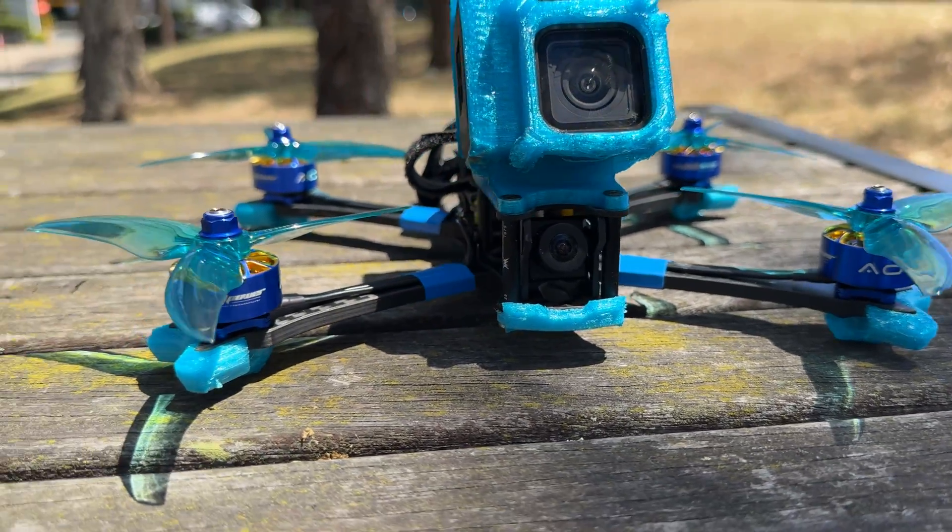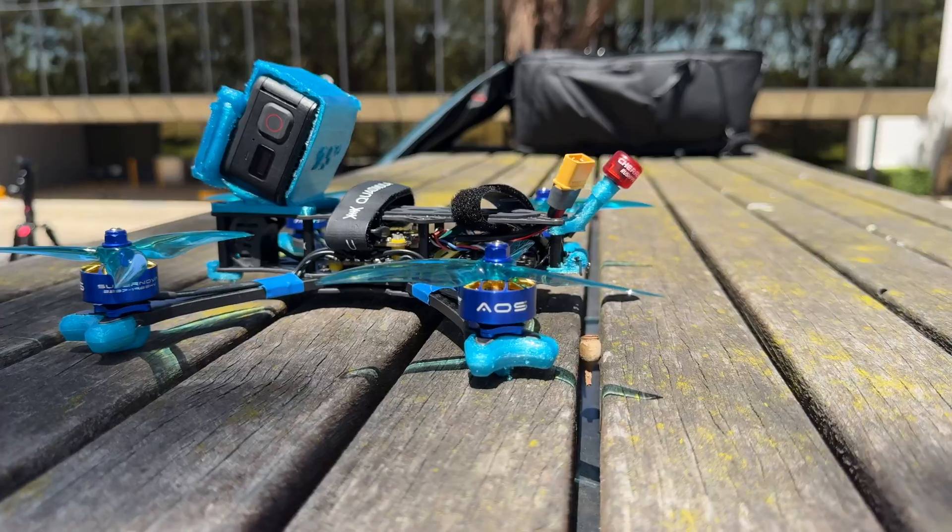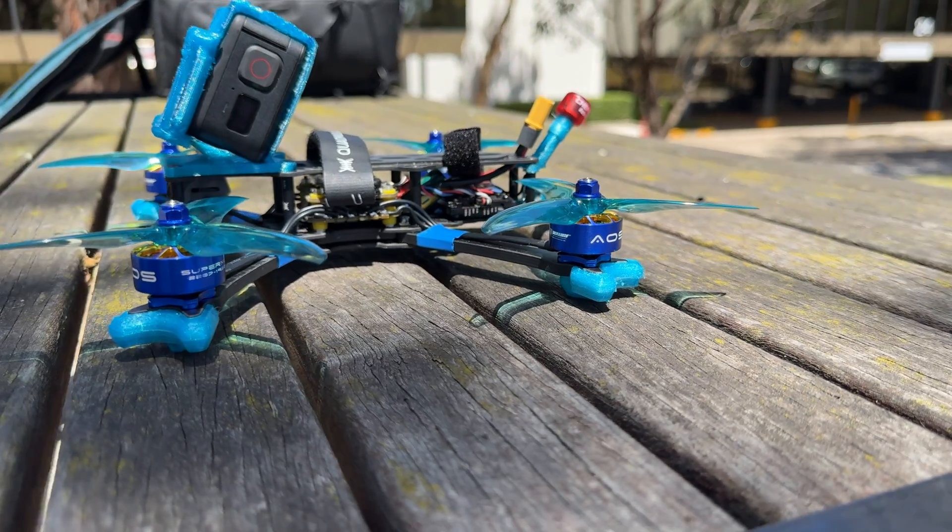These $29 motors have been designed by science to have the best performance and the most efficiency. I don't think the average pilot will notice anything special about them. Or will they?